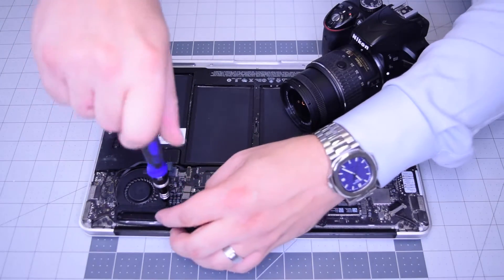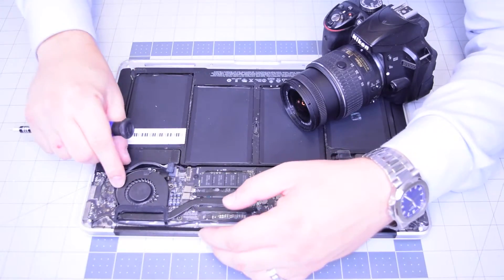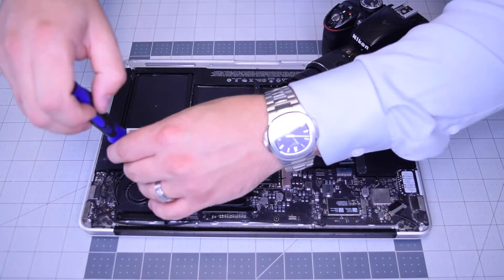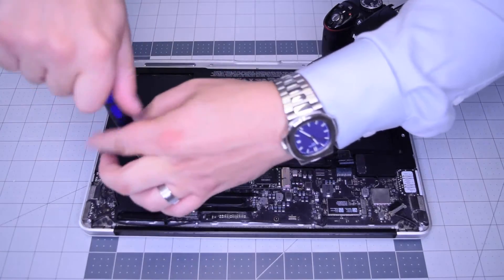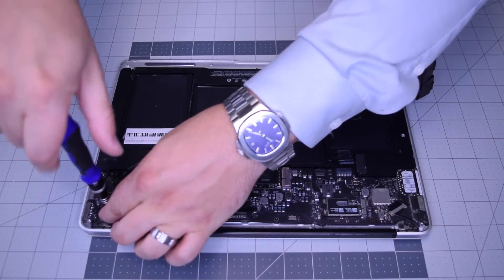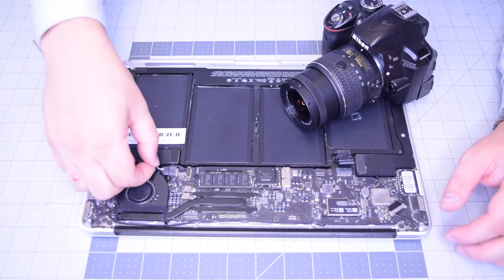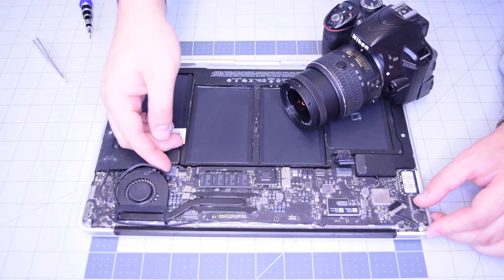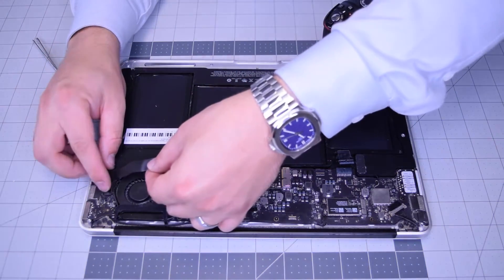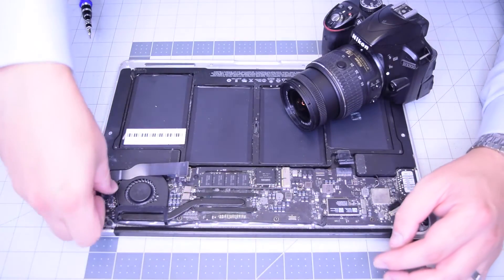Secure the left T5 screw for the fan, then the bottom T5 screw for the fan, and then the third final screw that secures the fan, the DC-in board, and the heat sink together. Now go ahead and plug in the power rail cable. Then reconnect the DC-in board data cable to the logic board.